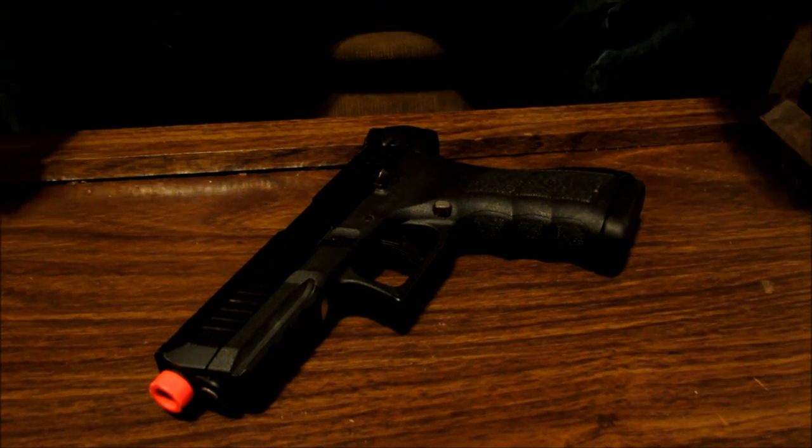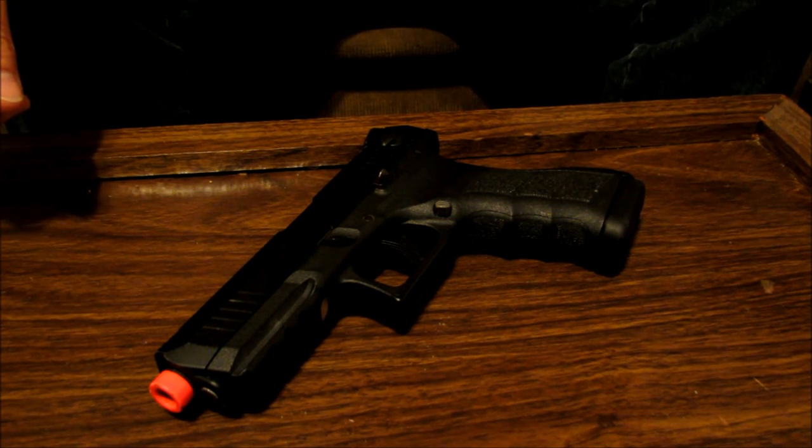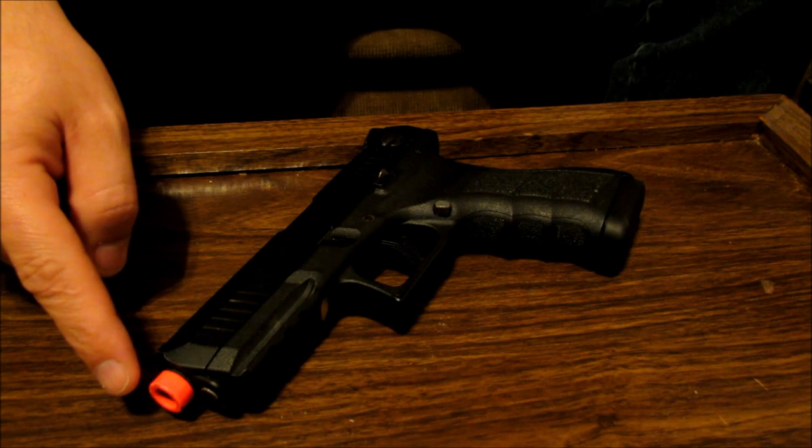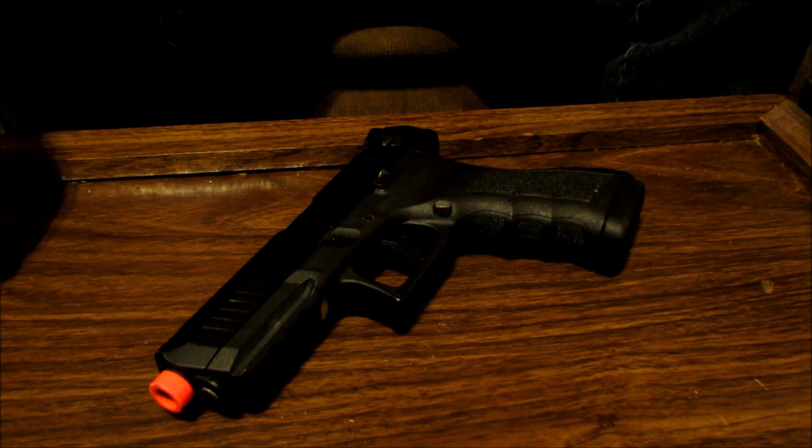Hey everyone, I'm just going to do a how-to video today. It's going to be how to take off the orange tip off the KWA ATP Full Auto.